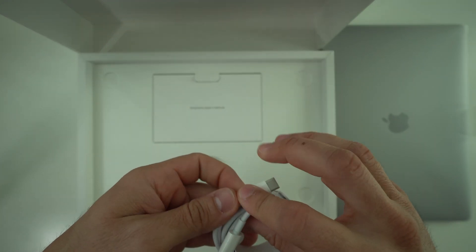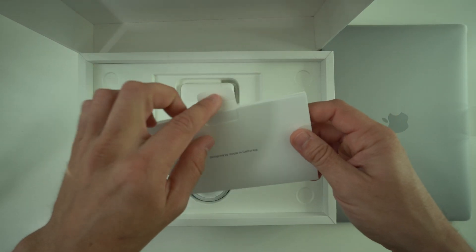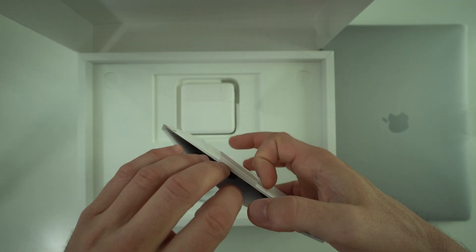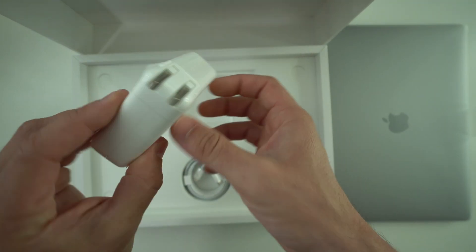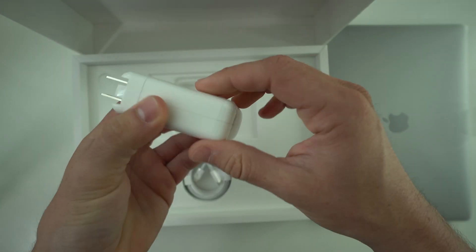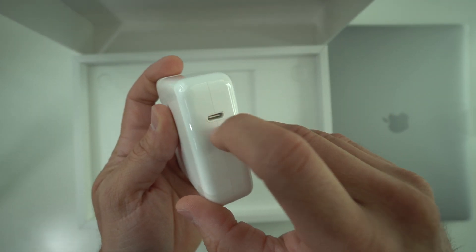Let's see what else comes with it. We have the standard USB Type-C cable on both ends, the manual and startup guide, your Apple sticker, and here we have your fast charger for your MacBook Pro.